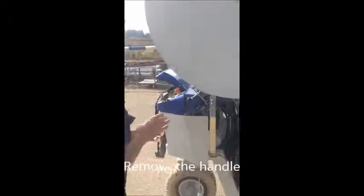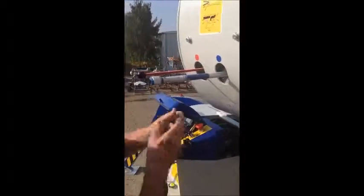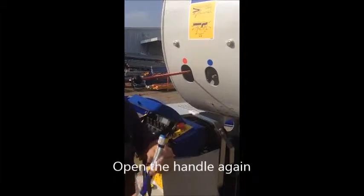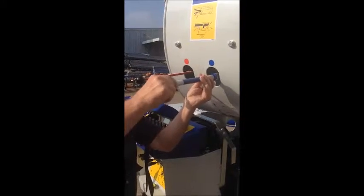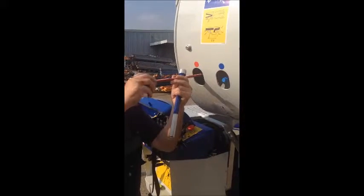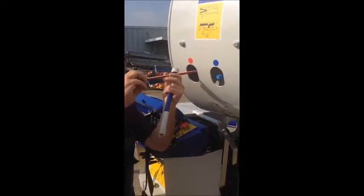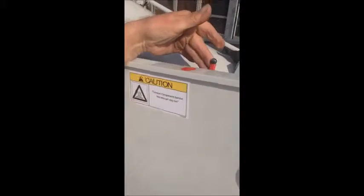Set. That off. This one. Up. And over this valve.